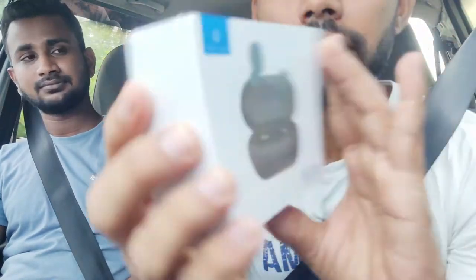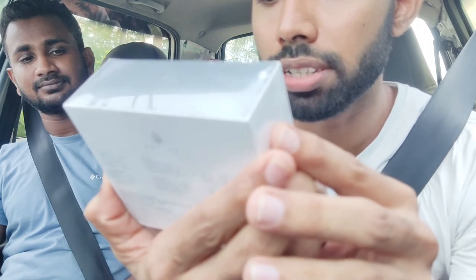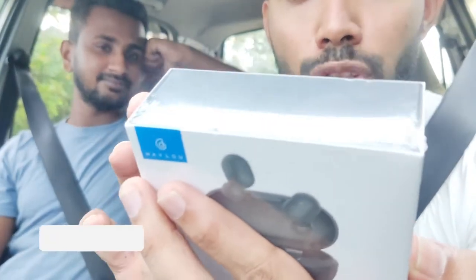This is the GT1 Pro True Wireless Earbuds. This is the H-A-Y, the brand of C.O.M.I.L.A.